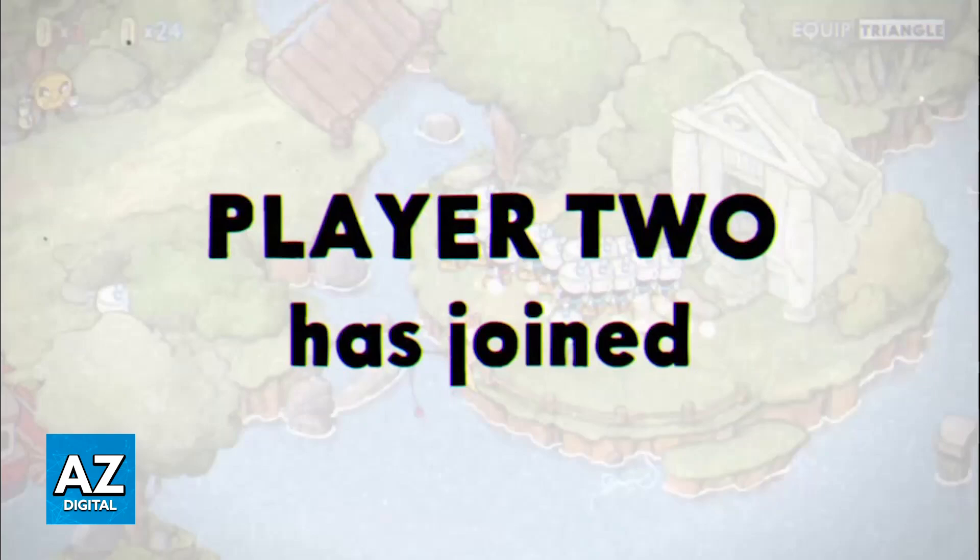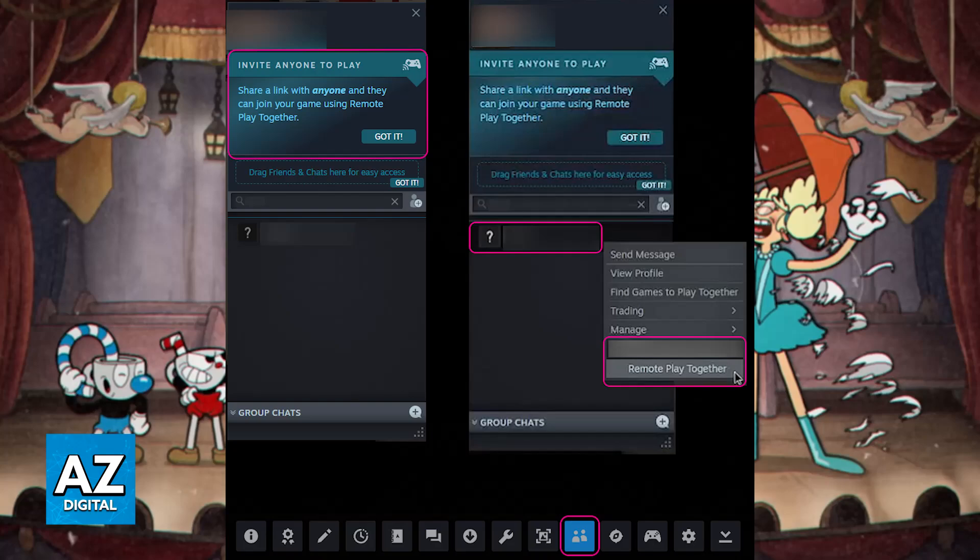One of you will press Shift plus Tab to open the Steam Overlay, and if you look at the bottom of the screen, or if you go over to your friends and you right-click them, you will be able to find the option to invite to Remote Play. This is where you will be able to set up Remote Play Together.